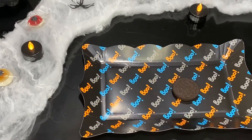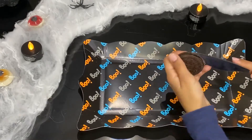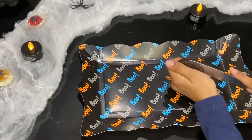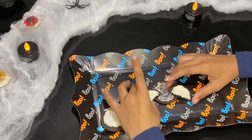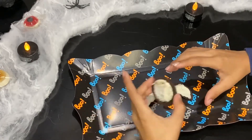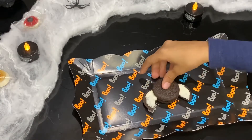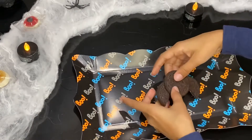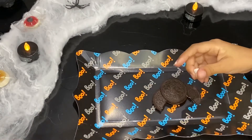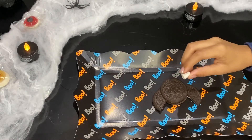Now take your Oreo, get a knife, and carefully cut it in half. Put two of these halves as wings, then get another Oreo and place it down. Now get your mini marshmallows or your edible eyes.